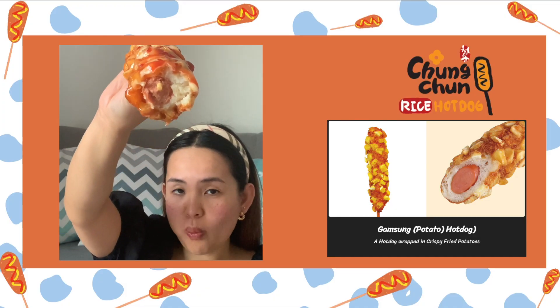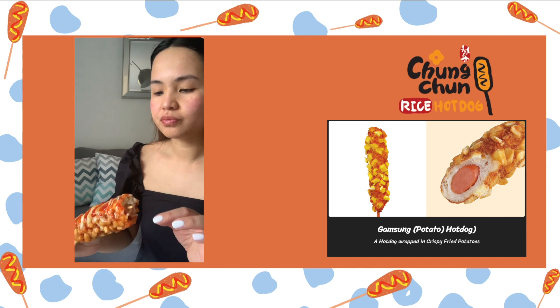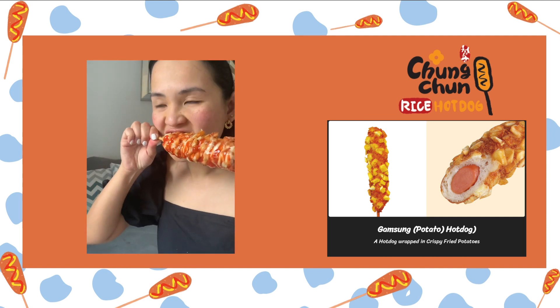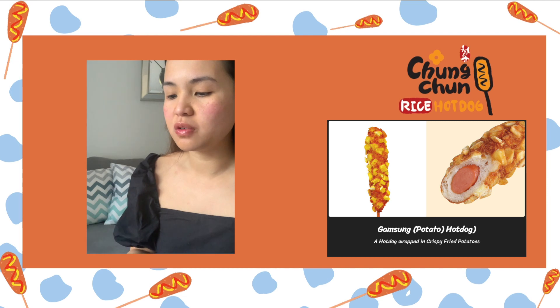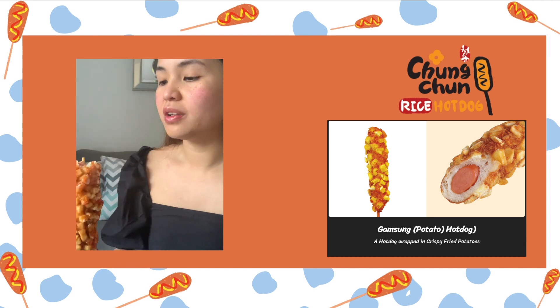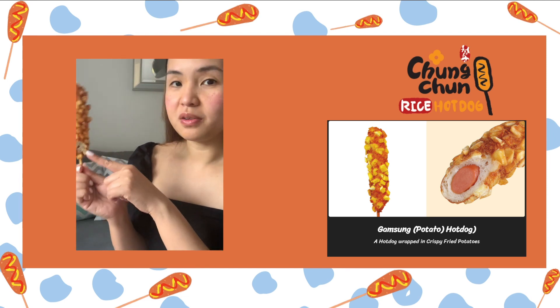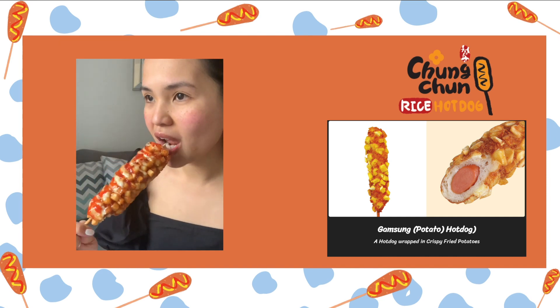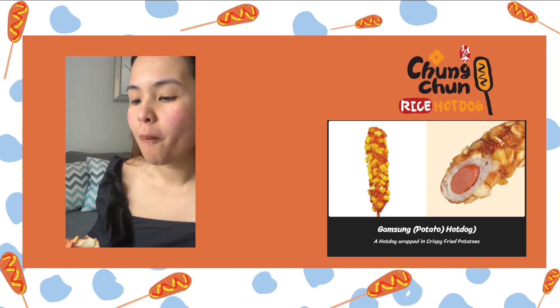I'll try this first. Let me try it without the sauce. Don't eat this without the sauce because it's just going to be like dry frank fries. But the hot dog is really good with the potato and the bread and the sauce all together — they're good. If you just try the potato side by itself, it's going to be dry. I can hear that crunch — it's crunchy, I like that.